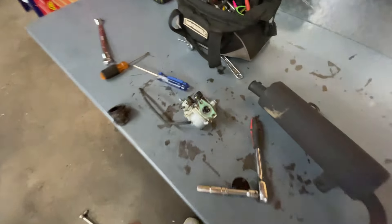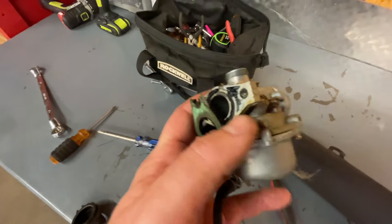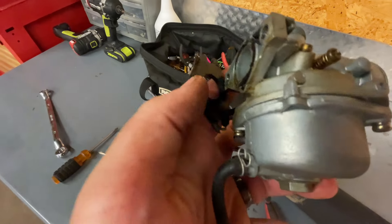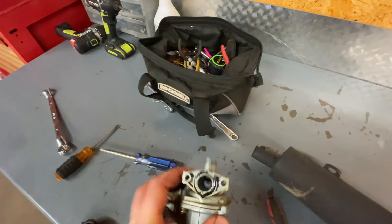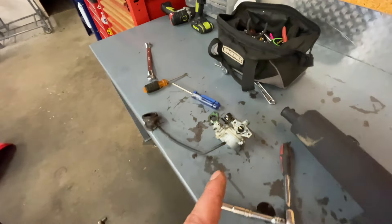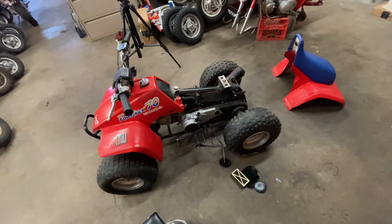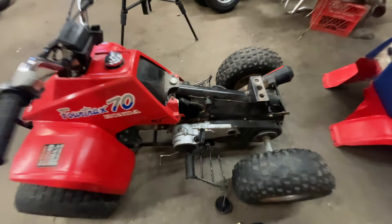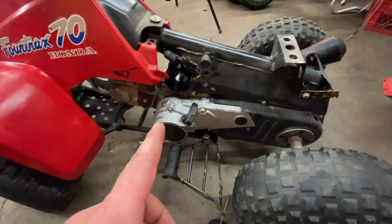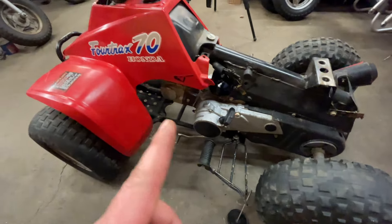I'm going to get this broken down. This thing is funky — looks like that gasket's failing. We'll get this taken apart and into the ultrasonic cleaner. While that's getting cleaned, I'm going to do a quick wipe-down on the frame, clean out the air box, and see if I can adjust the throttle cable.